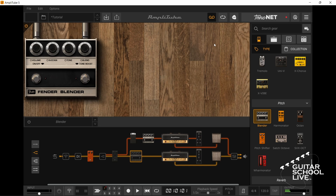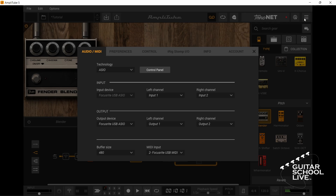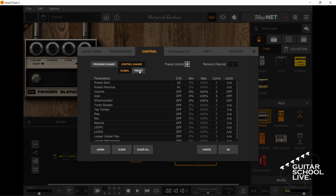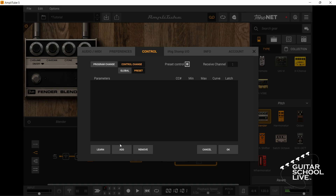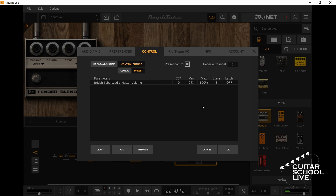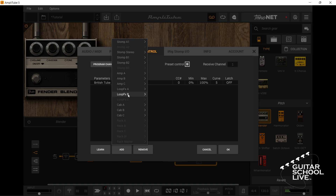Next, go to Settings, Control, Control Change Preset. Click Add, Amp A, Master. Now repeat for Amp B by clicking Add, Amp B, Master.